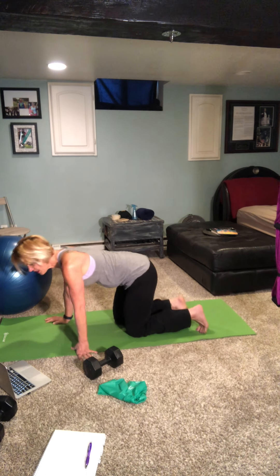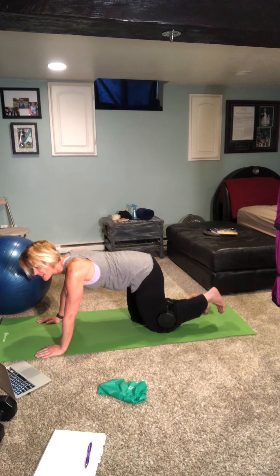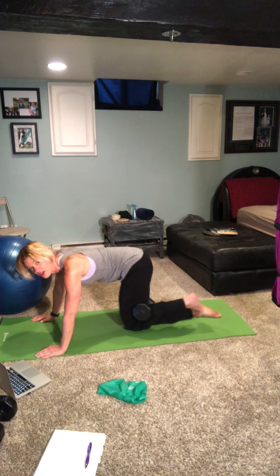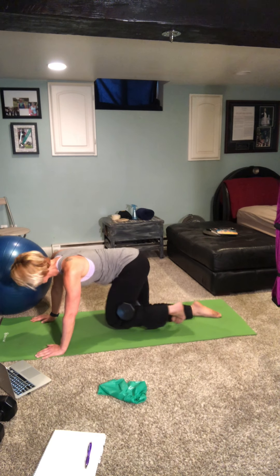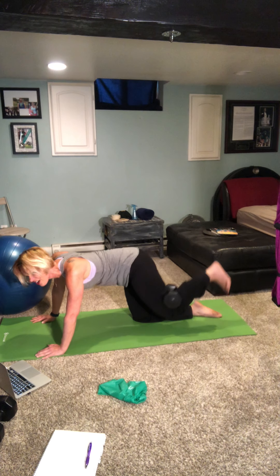We'll repeat that whole set one more time. This time I'm going to show you — if you don't have a band — how to use dumbbells behind the leg to take it to another level of resistance. You can also do this just body weight only, your butt is still going to be on fire. Coming back to tabletop, take that dumbbell, place it behind the knee, flex the foot and squeeze the leg in — this is your starting position. For the donkey kicks, you're going to kick it up rather than out.